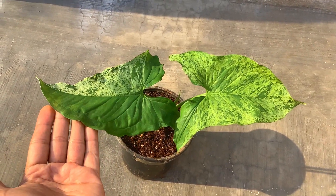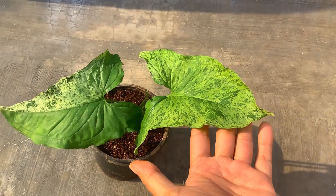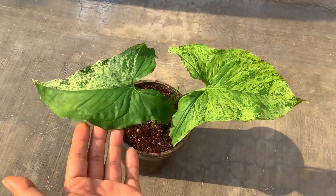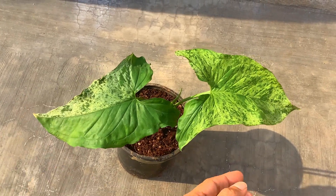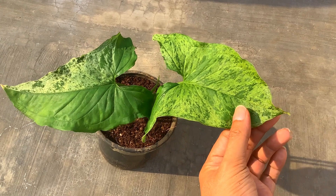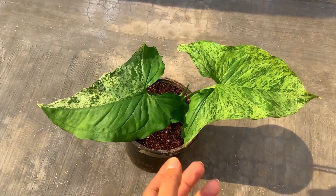Today we are able to enjoy this beautiful plant because of a lot of propagation, a lot of tissue culture, and there are now many of these plants coming up in the market. So if you can find this online, you can definitely add it to your collection. I'm not very sure if this is going to be available in your local nursery because even though it is readily available online these days, it does not yet hit local nurseries.